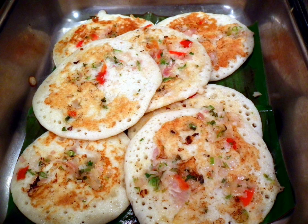Uttapam instant mixes are available in the market. A small portion of this is mixed with water to form a batter. This is then spread evenly on a cooking pan and takes about 5 minutes to cook.